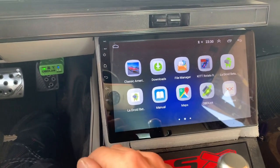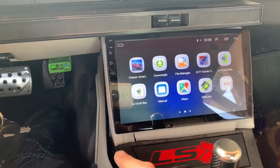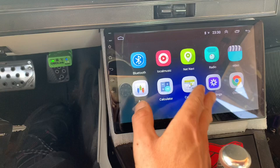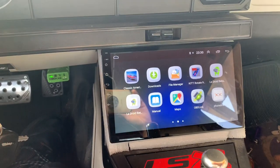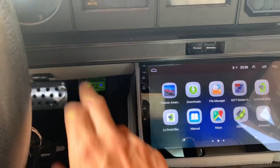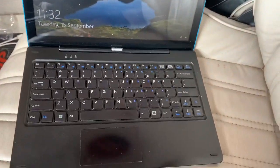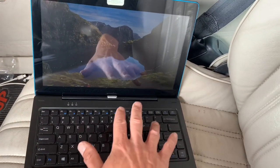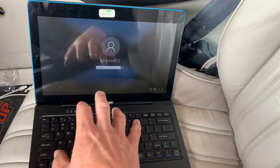Once I get a bin file, I save it. I have this Android head unit that has Chrome, so basically I save the bin file and I email it to myself — that's the computer file from the Bluetooth from the engine harness. This is a Flex tablet, so it's a tablet with a keyboard, but it's Windows. You take your bin file and you need Windows to run TunerPro.